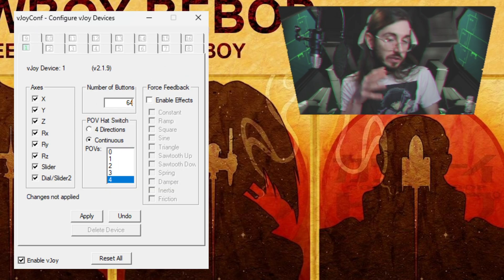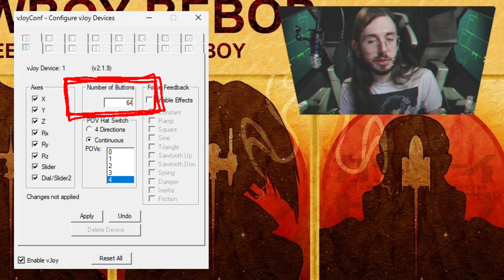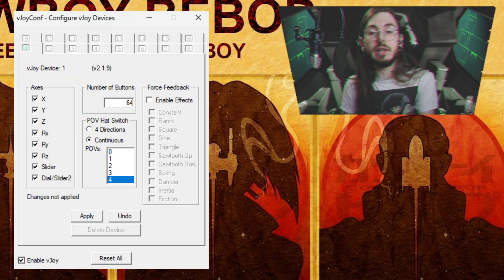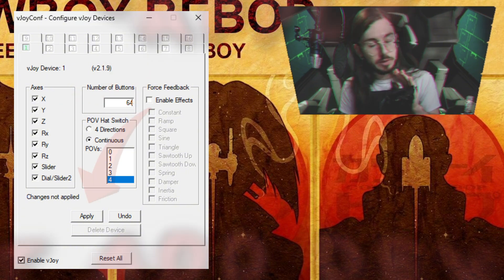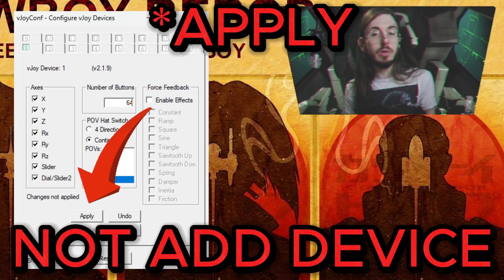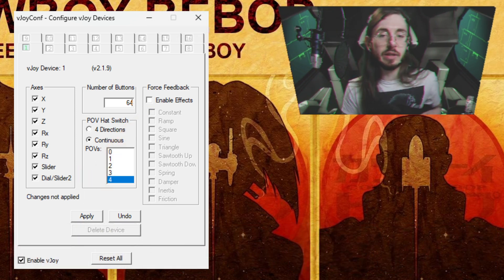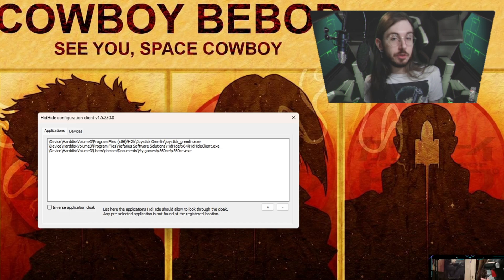Once you're back, do this process all over again. Now the buttons field should no longer be grayed out — it should allow you to put 64 there, which is the number of buttons you want. Make sure the POV hat switch still says Continuous and has four, click Add Device one more time, and do this process again with the reboot. You should be good to go from here — this should be the last time you have to mess with the vJoy config.